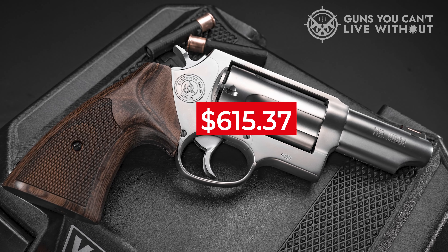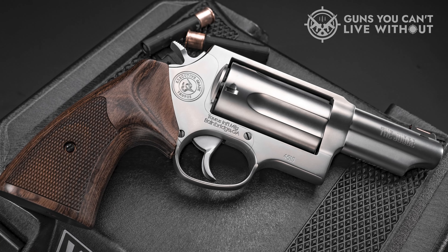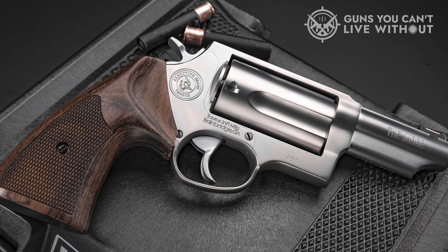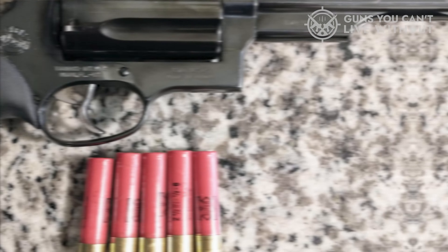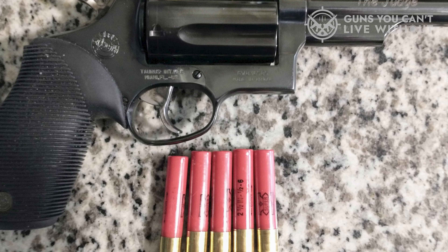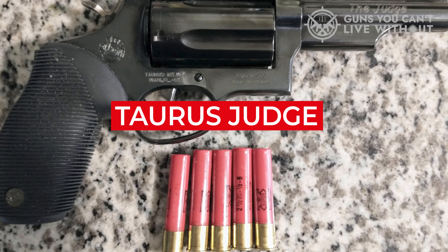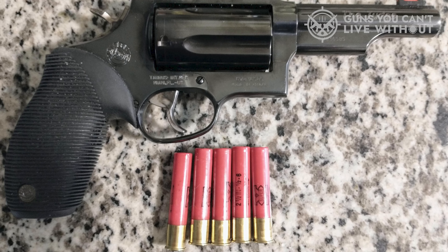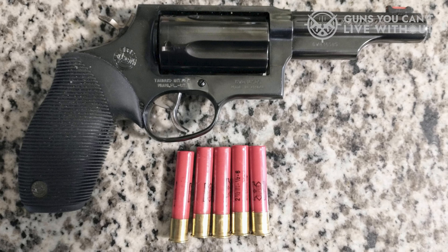MSRP is $615.37 for both stainless versions, while the two with matte black oxide finish cost less at $563.32. The Taurus Judge is king when it comes to .410 pistol options, featuring 2.5-inch and 3-inch cylinder lengths depending on the variation. The Taurus Judge has made the .410 pistol a thing since its production in 2006. Depending on ammo, it can make for good home defense and is a great companion in bear and snake country.